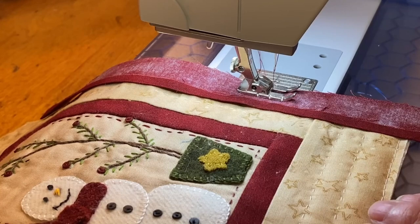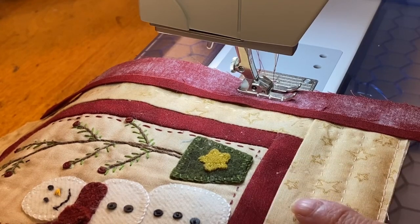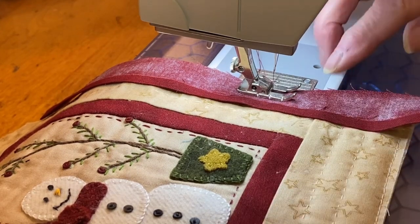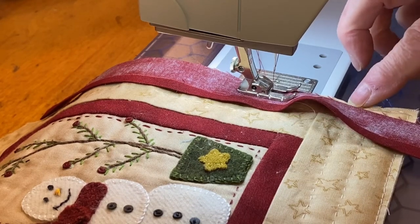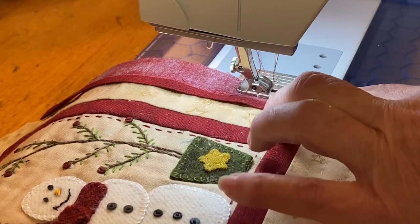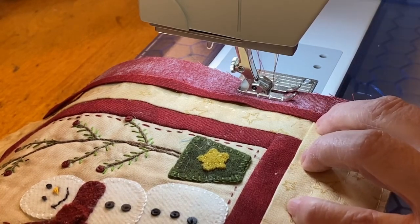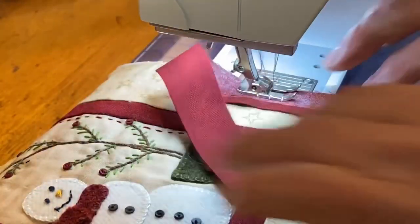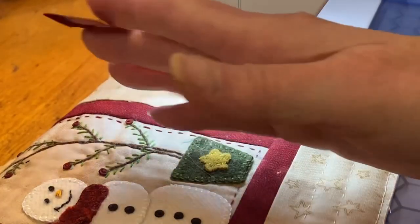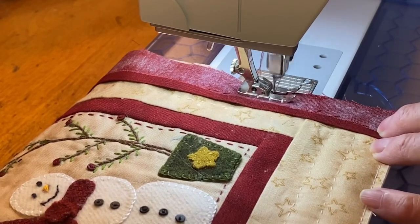To apply the binding to the quilt, lay the quilt sandwich face up and flat. Smooth out the quilt and place the unfolded raw edge of the binding strip onto the raw edge of the quilt. Begin not in the center, but partway down from the center. Leave a 6 to 10 inch tail on the end, then begin to sew, remembering to backstitch.